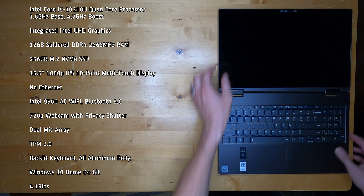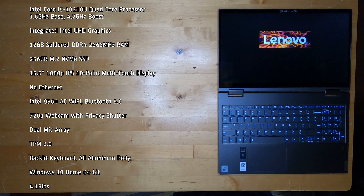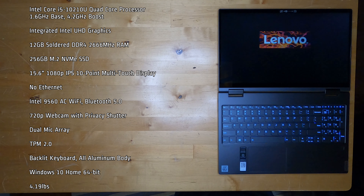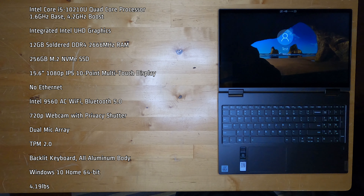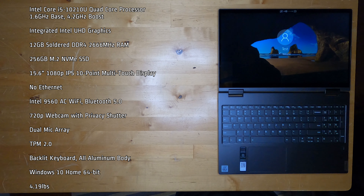This PC has an Intel Core i5-10210U quad-core processor — 1.6 GHz base, 4.2 GHz boost — with integrated Intel UHD graphics, 12 GB soldered-on DDR4-2666 RAM, and a 256 GB M.2 NVMe SSD.